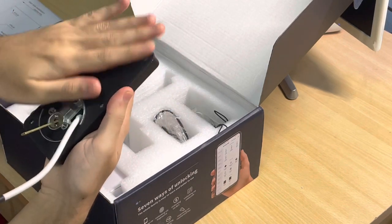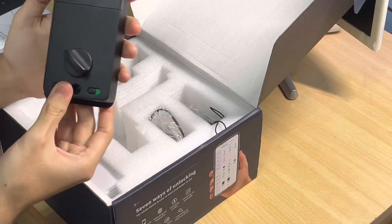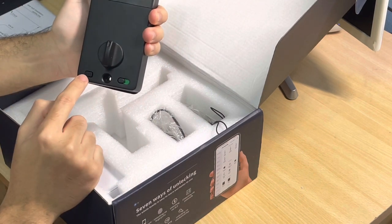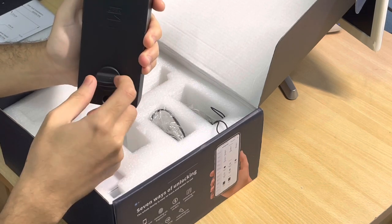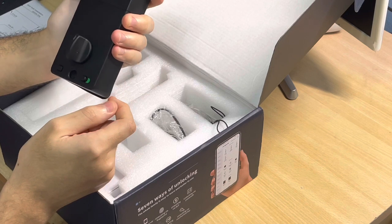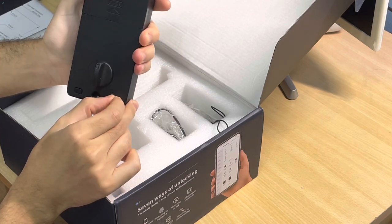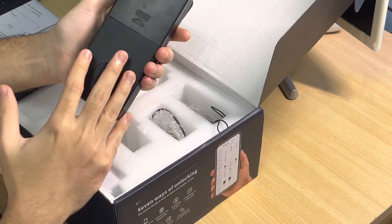Next we have the inner unit, which features a normal twist-and-turn deadbolt. It also has a one-touch unlocking and locking button — you don't have to manually turn the deadbolt, just press the button to unlock or lock. There's also a safety switch: red means only the admin can access, and green means everyone in the app can access the lock from outside.